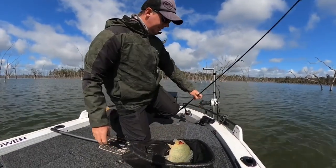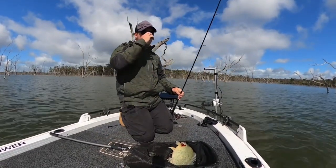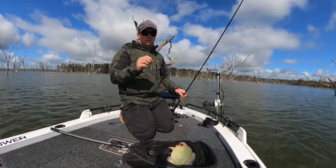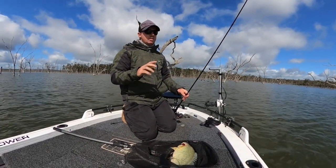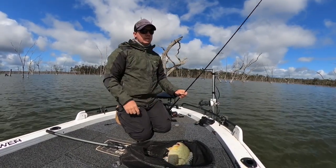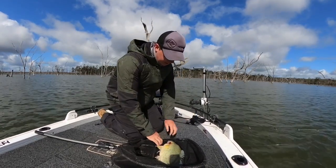That's number 3. All I'm doing is just working my way through the timber nice and slow. When I see the fish, I steady the boat, flick the lure out, and slowly wind it over the top of them. They are pretty slow at the moment because the water is pretty cold.